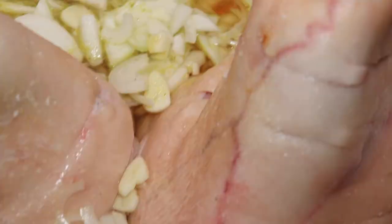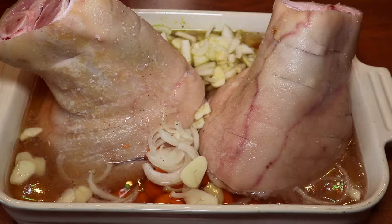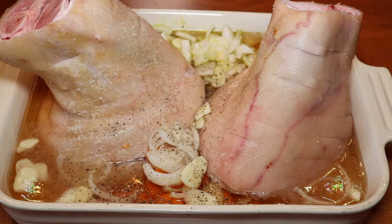We will also add in black pepper, freshly ground, and this will give a great taste to the whole dish so do not hesitate to add plenty. And we add a bay leaf for a little spicy touch.